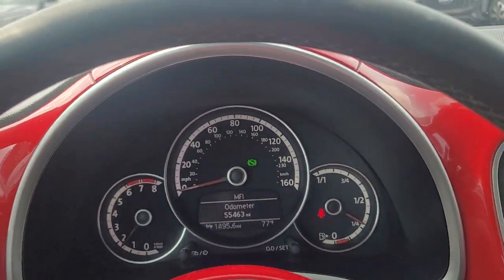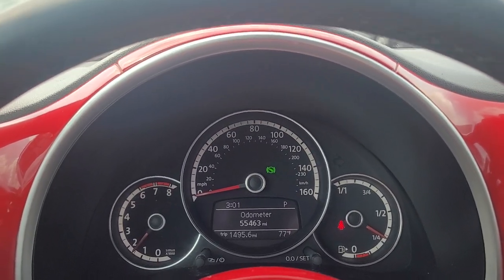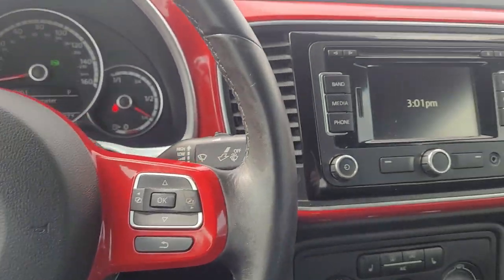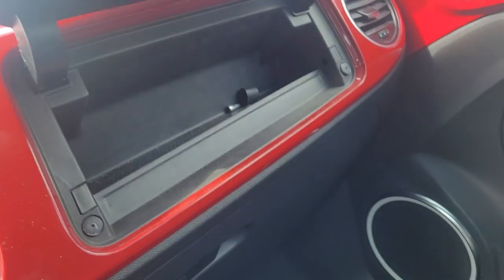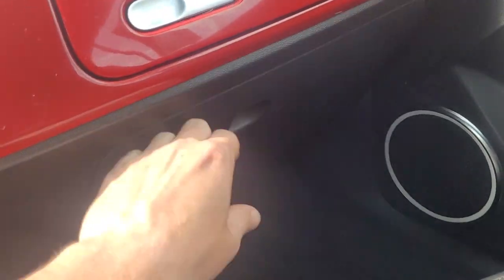It's got 55,000 miles on it, as you can see, and no check engine lights. It's also got a cubby up here and a cubby right there.